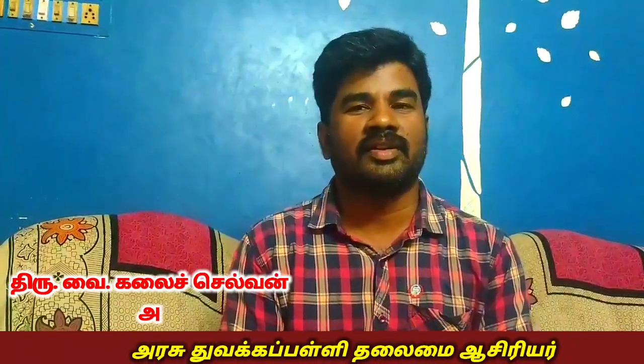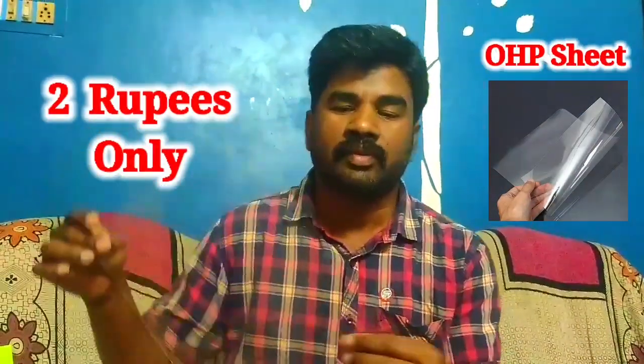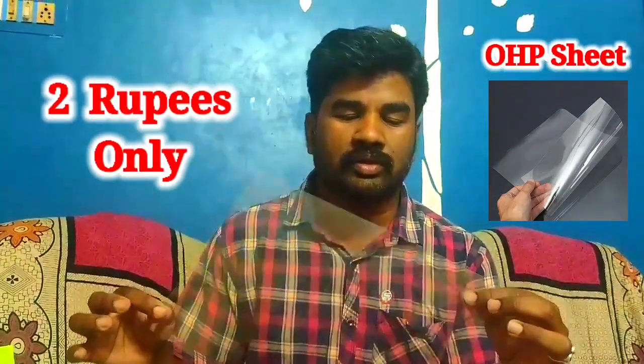Hello everyone. I am going to take a whiteboard for a while. This is Gaga and Salo, it is $2. I am going to take an exam pad. This is a polyester sheet, it is $2.